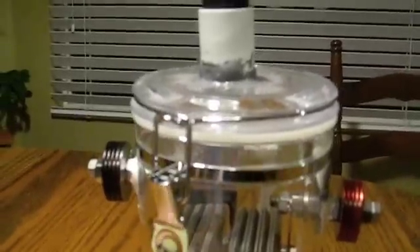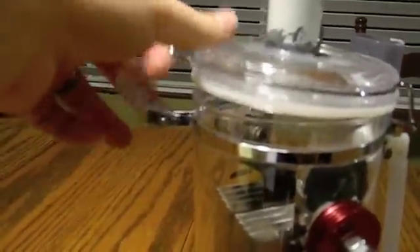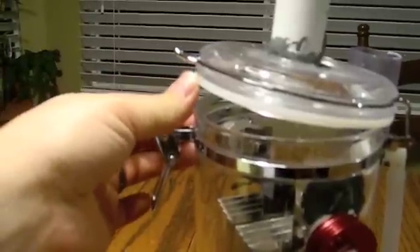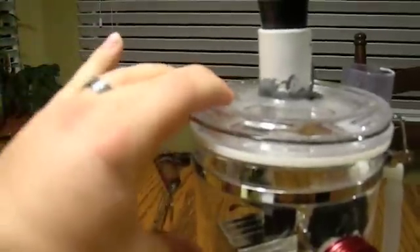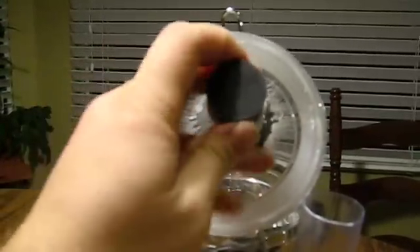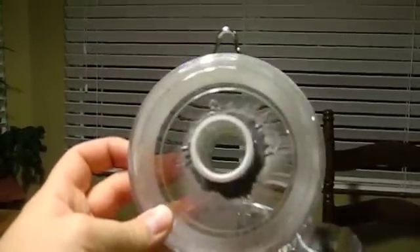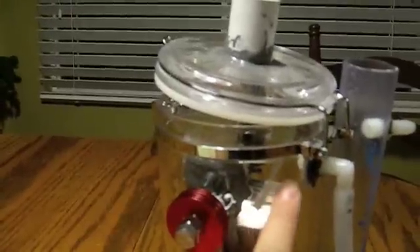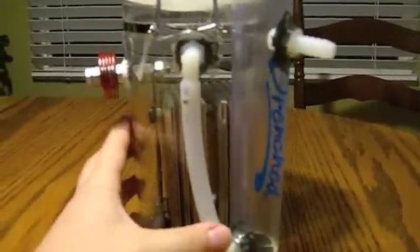I'm just using this as a test rig. I have two seals here for extra tight seal. I use the bobber pressure relief valve, so when the pressure gets too much that just pops off and we're good to go. My air comes out the side and down into my bubbler.